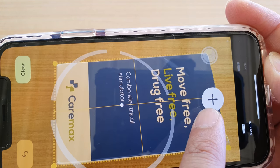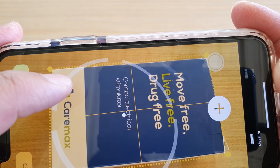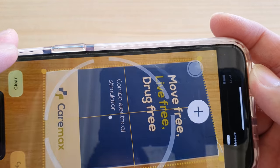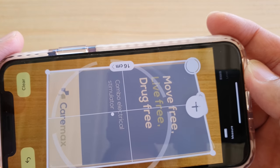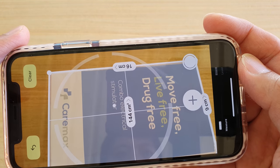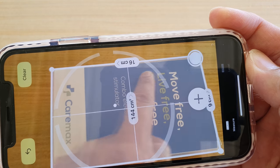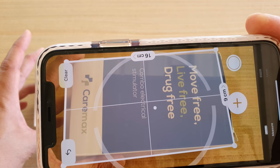You can also manually add in the points to measure, but if you can, the iPhone will automatically try to measure it for you. It will automatically detect and measure. Then if you're happy, you can just tap on it and it automatically tells you the measurements. So you can see here we've got 16 centimeters along here and 9 centimeters down this way, and this is all done automatically.